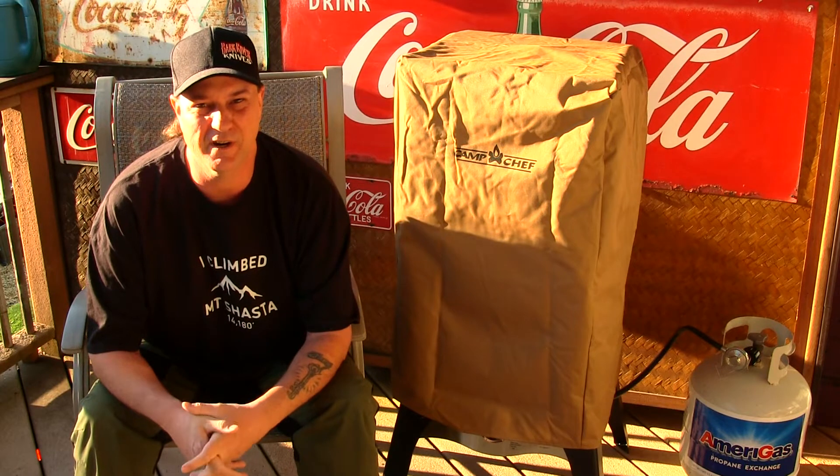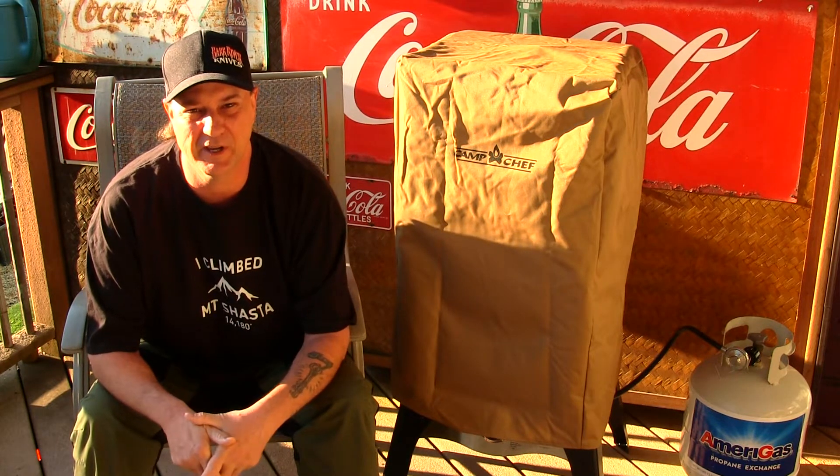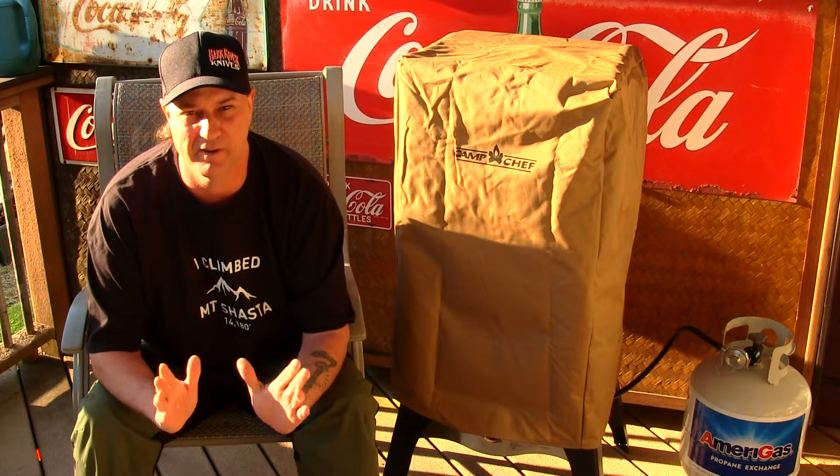Hey guys, welcome back to the channel. My name is Justin and you're watching Survival Mindset. Today we're going to be looking at the Camp Chef Smoking Vault right here. This is going to be a review.